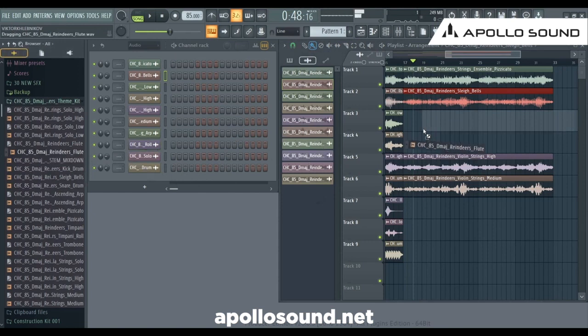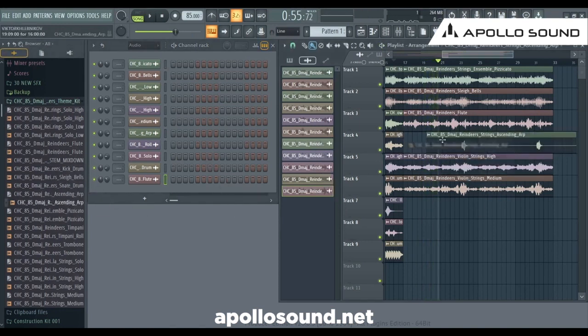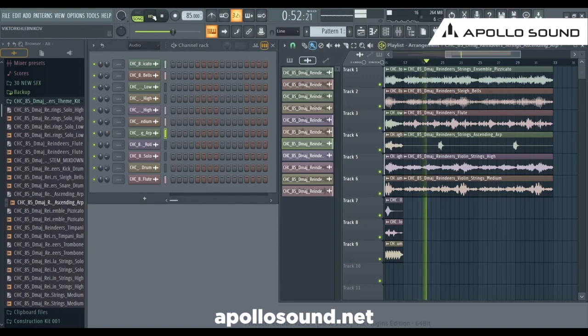Let's add a flute here. That's gonna be a little bit dominant. We need this one here — it's gonna work perfectly. Let's check out. Lower. Too much — okay, it goes. Like this. Let's check. Good. But from this position we need another layer — basically that's it. From here. Check out.